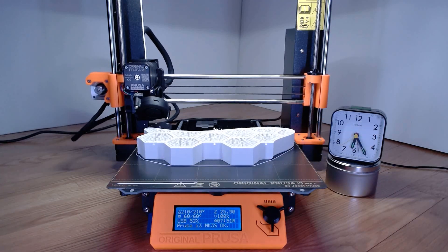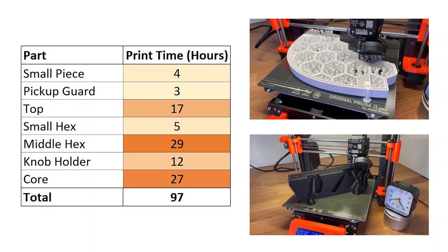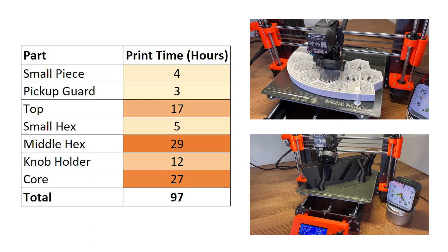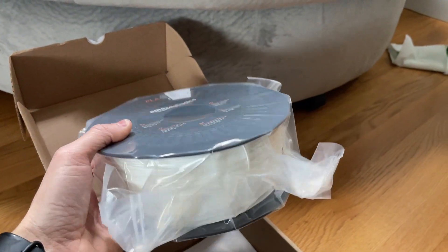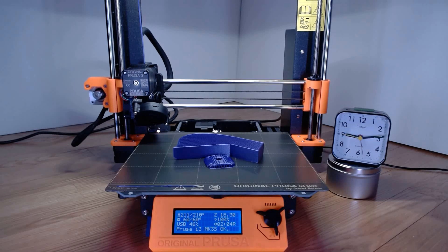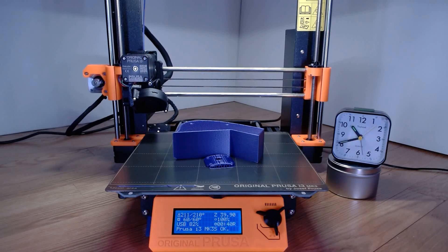In total, all of the parts printed in just under 100 hours, with the core and middle hex pieces taking the longest. For filament, I used Amazon Basics white and black PLA, and a silk purple PLA as an accent color for the corner piece.